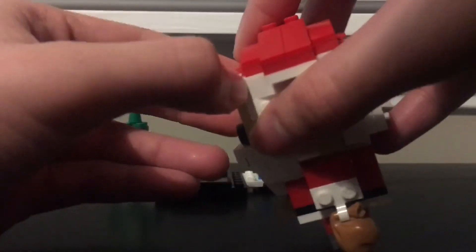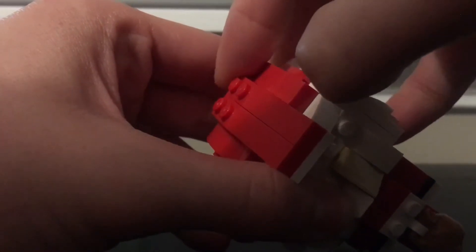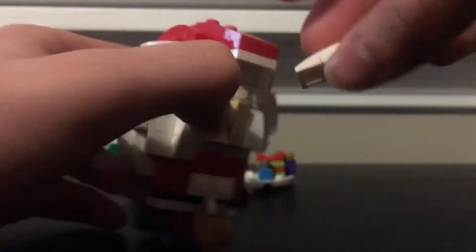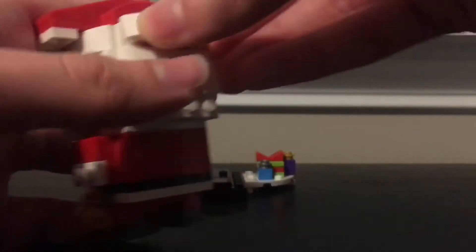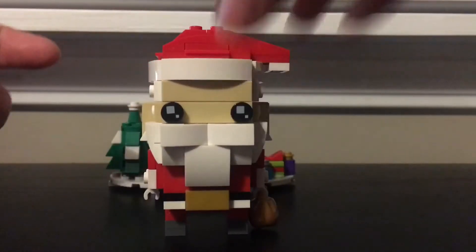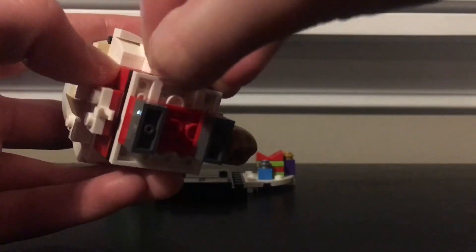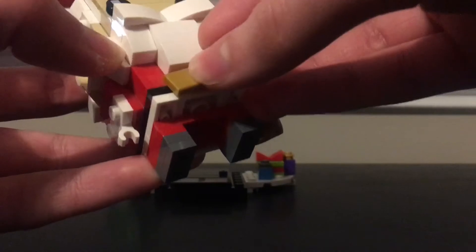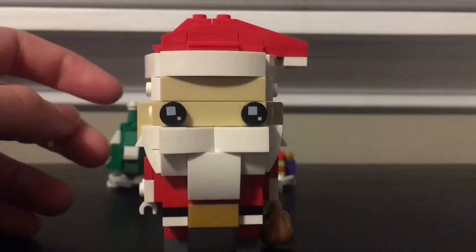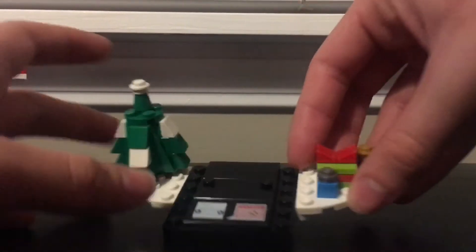He has these arch pieces — it has four of them going on the top to give him the hat look, which goes along with the actual Santa Claus hat. He also has this nice golden one-by-two tile piece that I really like — it goes on the bottom to show his belt buckle and just attaches like so.